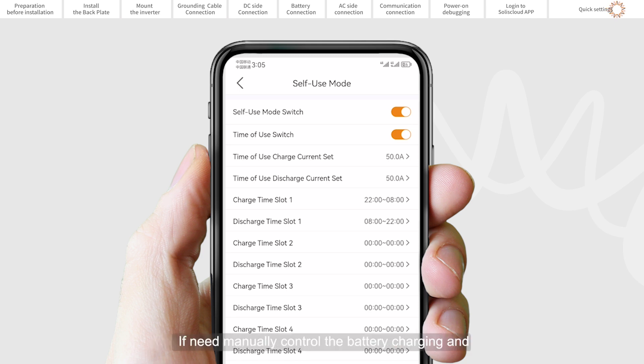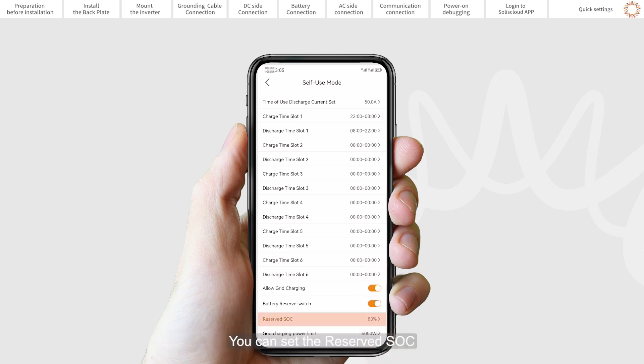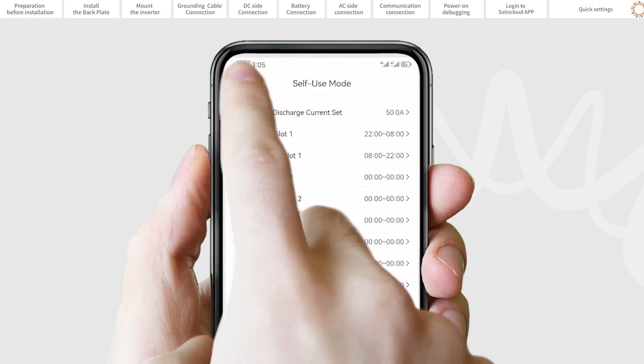If needed, manually control the battery charging and discharging with respect to time — please use the time-of-use switch and the following set points as required. The allow grid charging option is recommended to be turned on. Backup mode can be opened in self-use or feed-in priority mode. If grid power is lost, the battery will have the reserved SOC at the very least to carry the backup load through the outage.